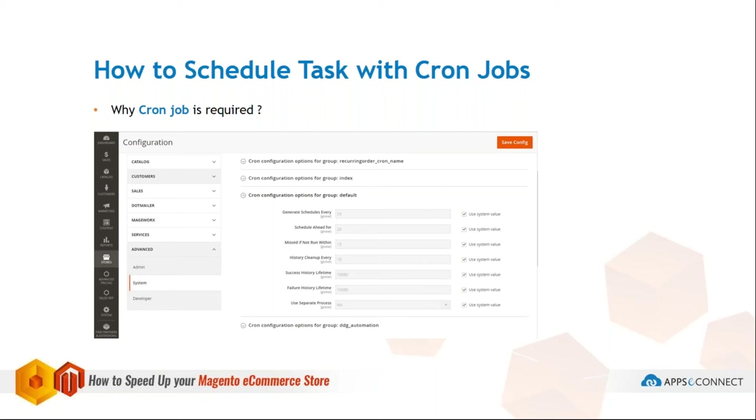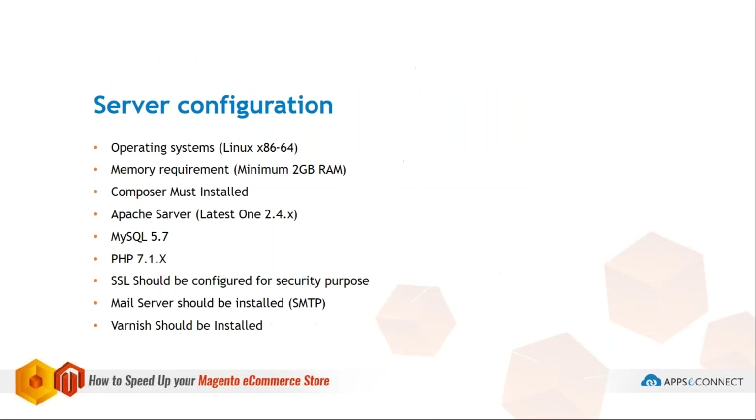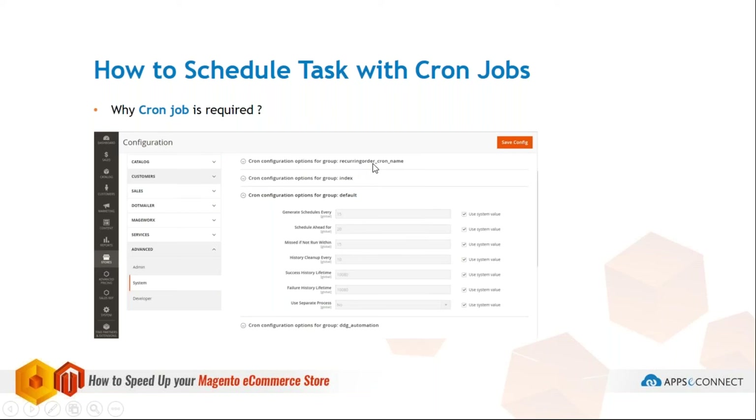Use Separate Process is specific to custom crons. When creating a custom cron, if you use the default group it follows the default method. But if you create a custom cron — as shown with my recurring order cron — you need to specify this option. To run a specific custom cron, you use the cron run command and provide the cron name, which allows you to run that specific cron.